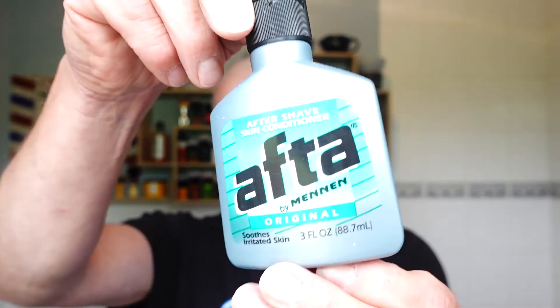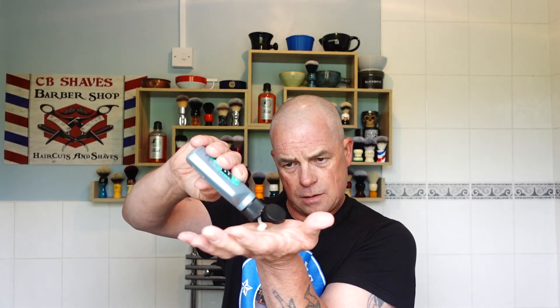Balm — I've decided to go with the Mennen. There's a slight bit of menthol in it. All you need is a bead-size amount. Wow, that's nice. Beautiful — great shave, most enjoyable.